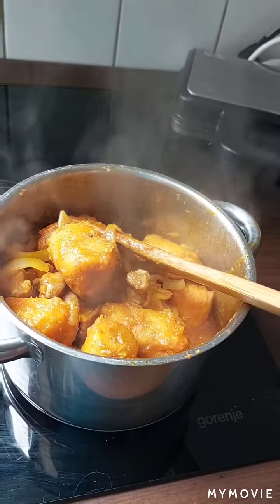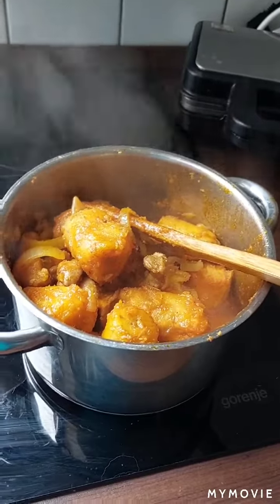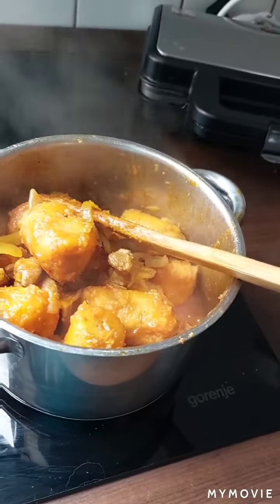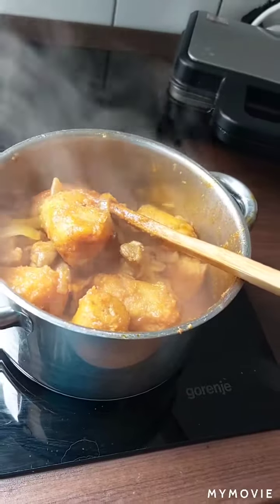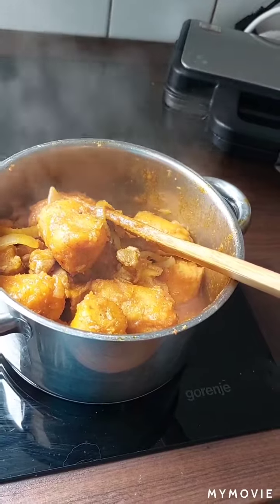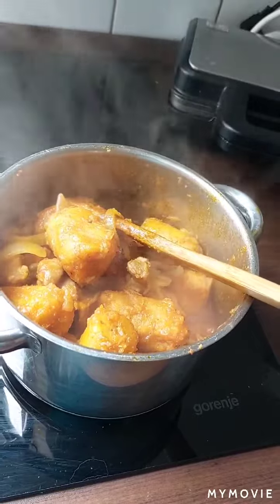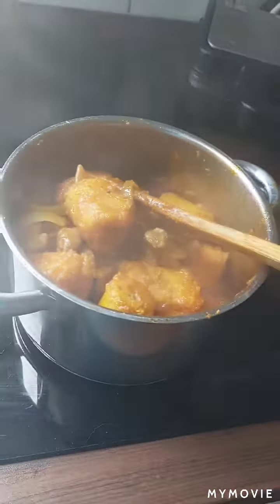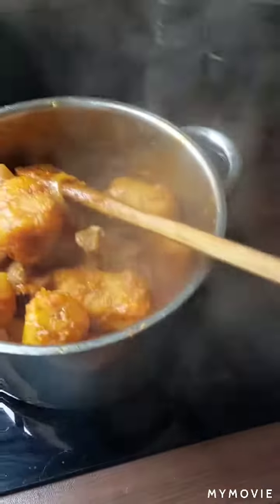Hello my people, good afternoon, good morning, good evening according to the time you watch this video. Today I'm preparing plantain porridge with onions, tomatoes, and a little gizzard, crayfish, pepper, margarine, and salt. And red palm oil — you can see it on the fire.